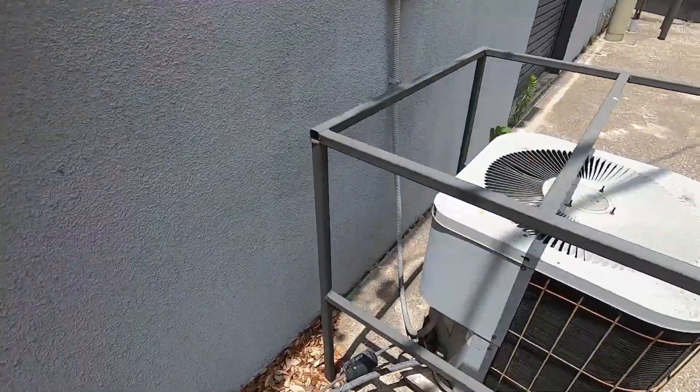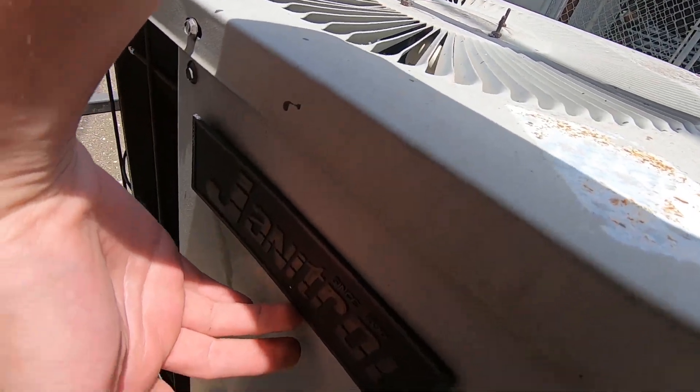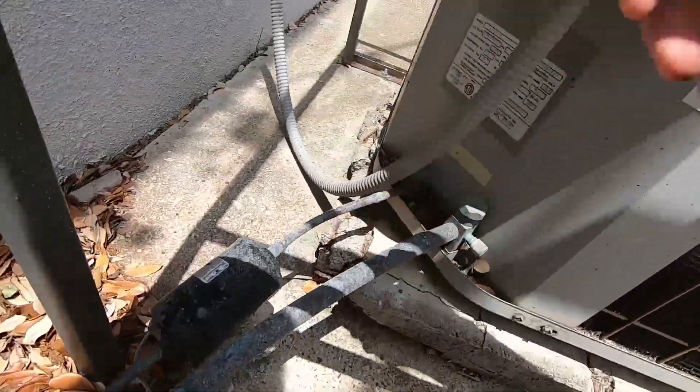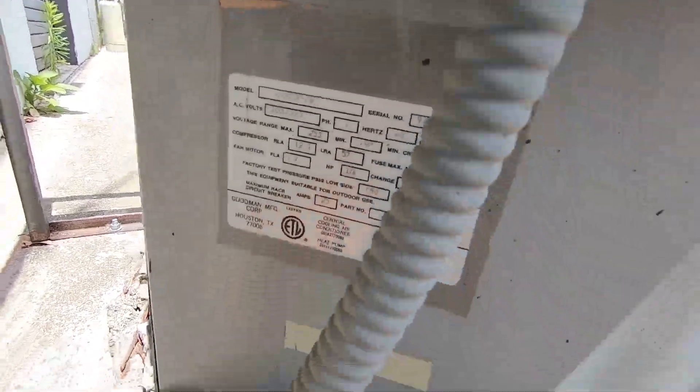Here we got an old Janitrol, and I believe it still has its logo — yeah, look at that. This is an old one. It has not been running. It is from 1994. It's a 2 ton.